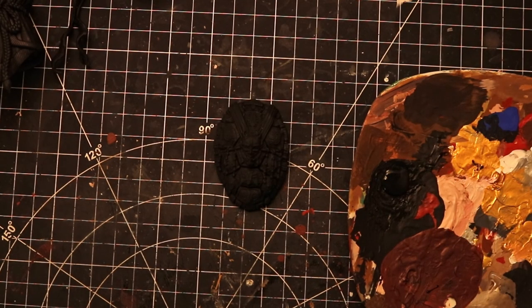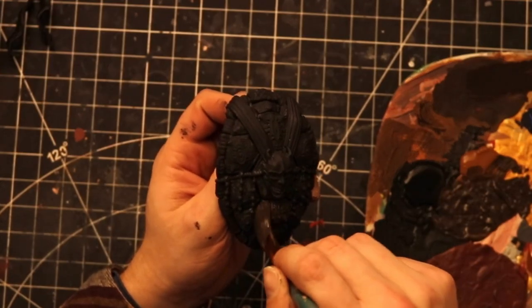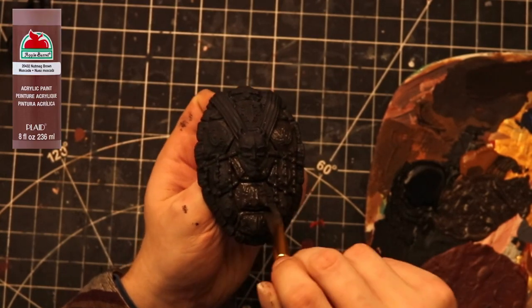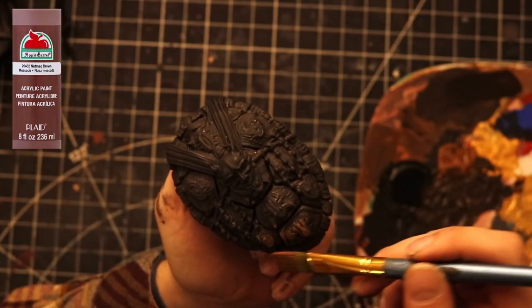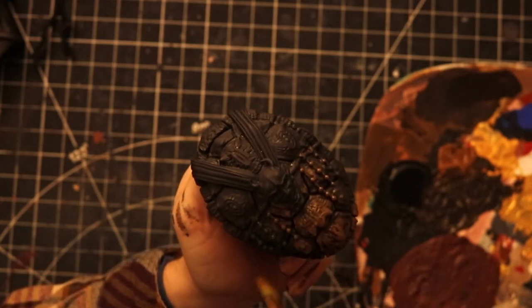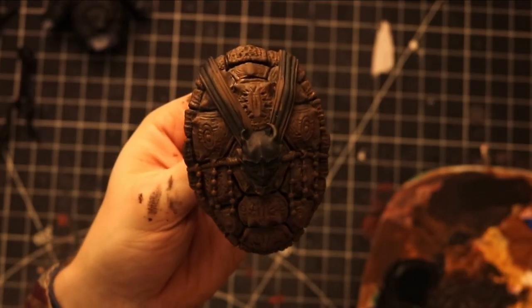I want to start with the shell because we're going to be doing the technique that's kind of famous on this channel — dry brushing — and the shell in particular has a super cool dry brushing effect. To start, we're going to make dark brown by mixing nutmeg brown and black. Paint the entire shell in dark brown, then grab your nutmeg brown and dry brush over all of the shell. It's okay if you get a little on the mask or ribbon coming down the back, because we'll cover that up later. Once done, you should get something looking about like this.